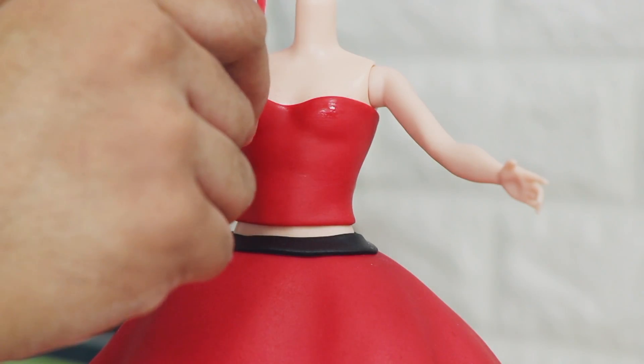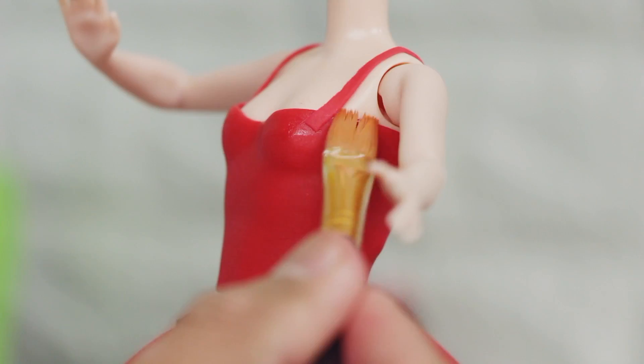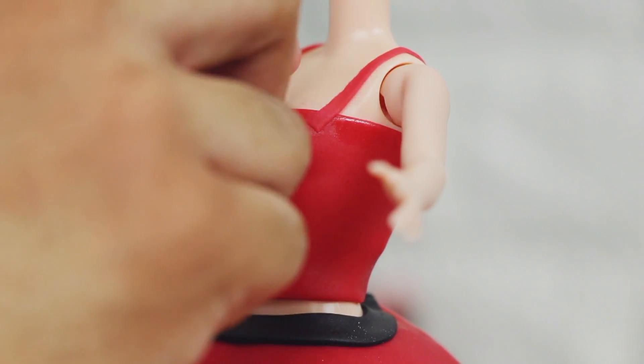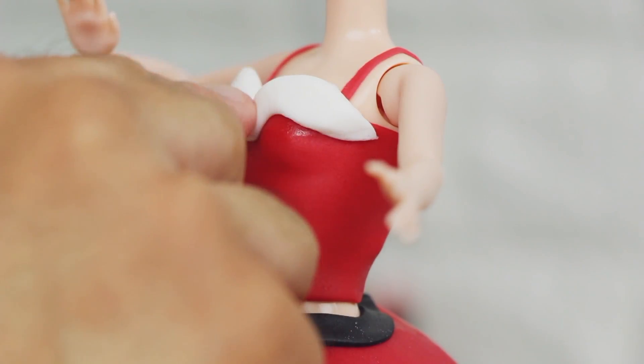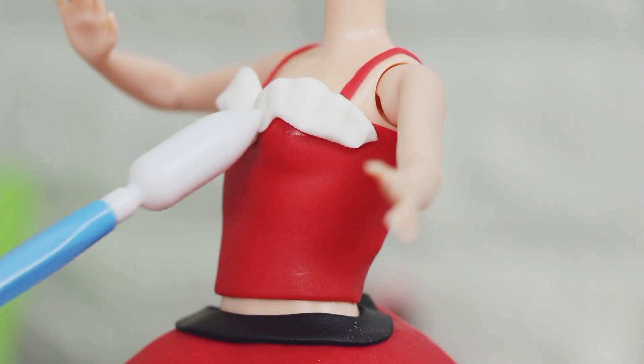I started to add some more detail to her top. I gave her some spaghetti straps with two tiny ropes of red fondant. Then I painted her top with a little bit of vodka and added some white fluffy details. I'm using the same sculpting tool that I used at the bottom to make it look super fluffy, very fur-like — much gorge.